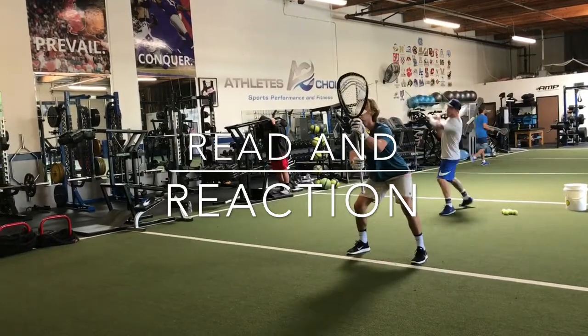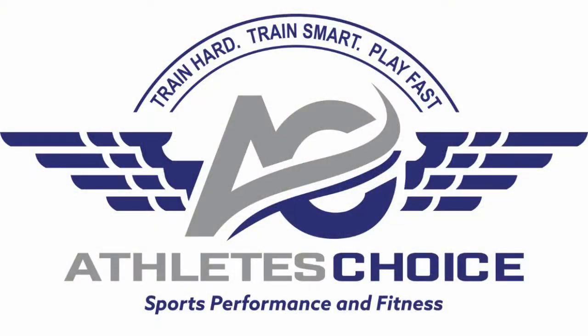Hope you guys enjoyed the training tip of the week sponsored by Athletes Choice. Train hard, train smart, play fast.